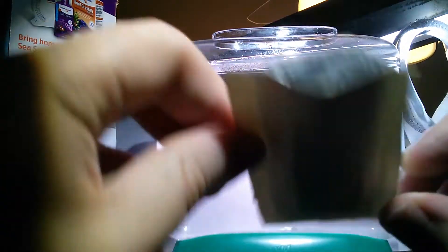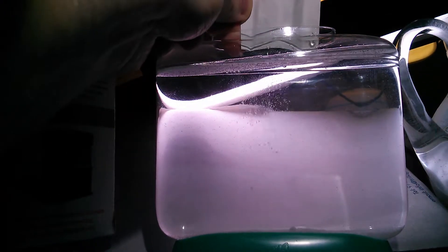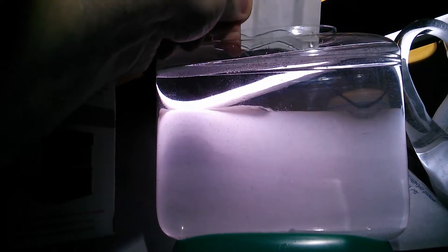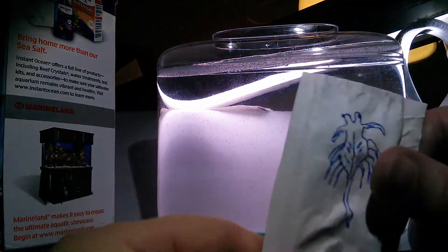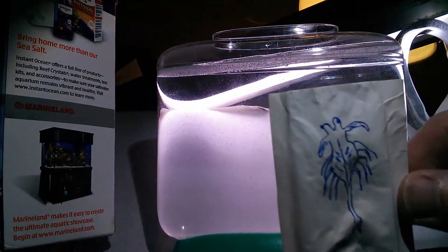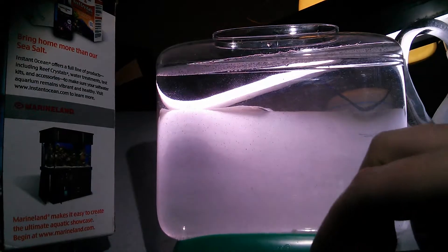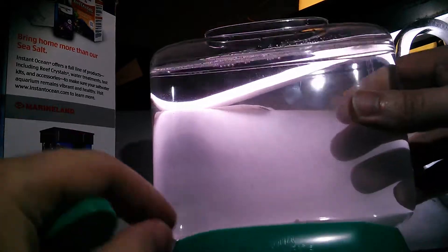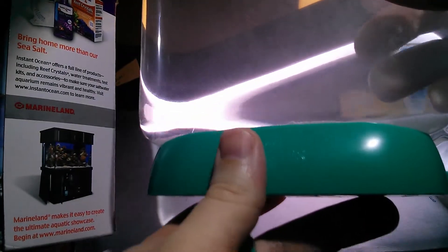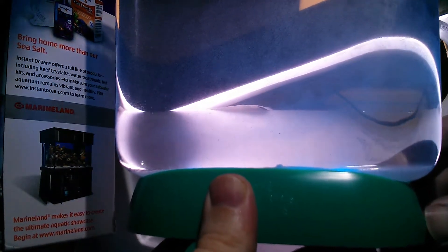Looks like I got most of it. This whole thing is a very imprecise operation, but we're looking pretty good. There it is — the first homemade brine shrimp packet has gone in. Here's the cap, and this aqua dragon tank also comes with a light, so you can click this and it turns the blue light on, which is kind of cool.